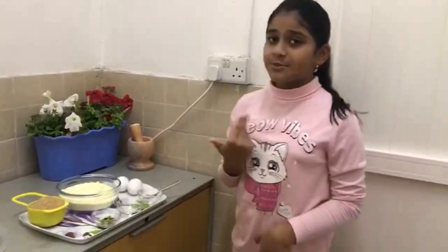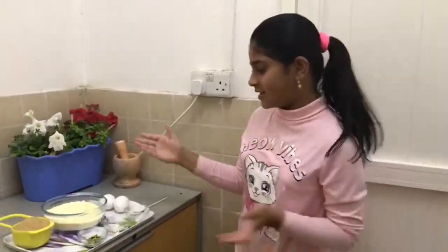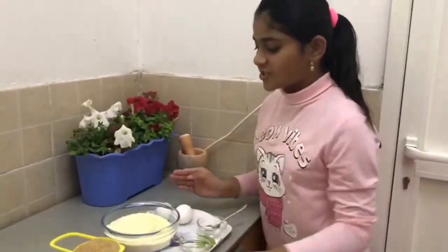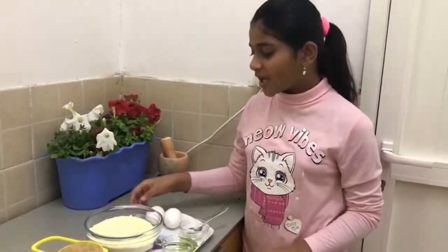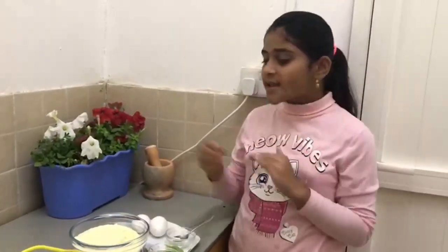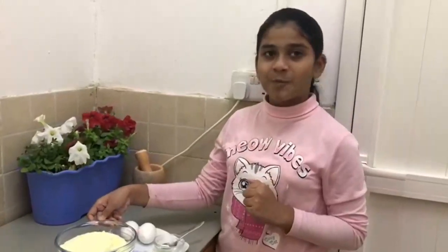So now I am in my kitchen. Let me introduce the ingredients. I have taken 2 cups of powder milk. If you want to make less, just take 1 cup of powder milk.